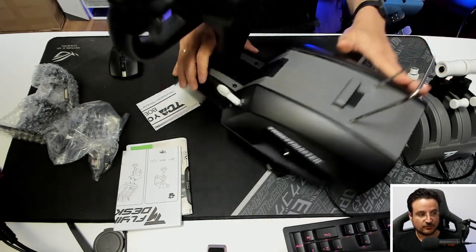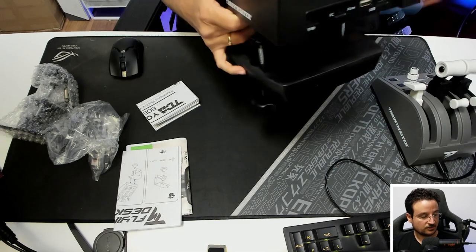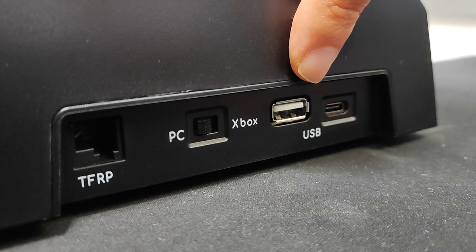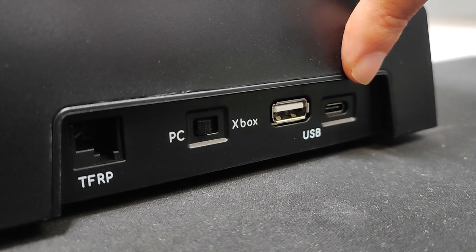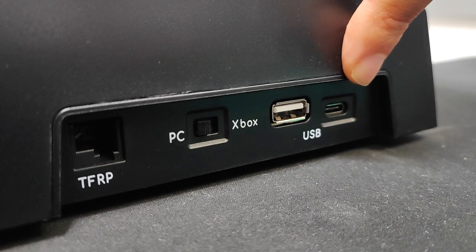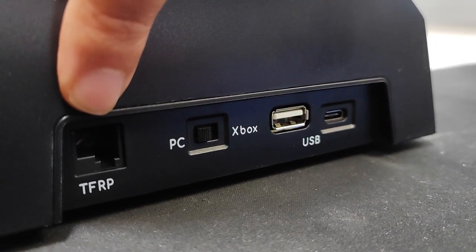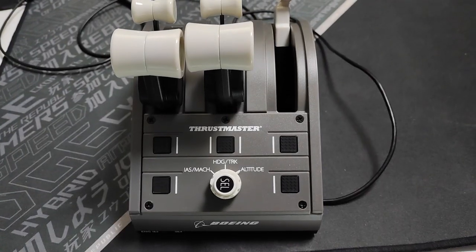Let's talk about connections before moving on to the thrust lever. On the back you'll see a lot of connections. There's a USB Type A port — that's where you connect the thrust lever, which has a Type A on its cable. There's a USB Type C port where you connect the yoke to your computer, plus a switch to differentiate between PC and Xbox. There's also a TFRP port where you can connect pedals, such as the Thrustmaster pedals. Finally, there are large screws that let you mount the yoke to your table easily and they work really well.